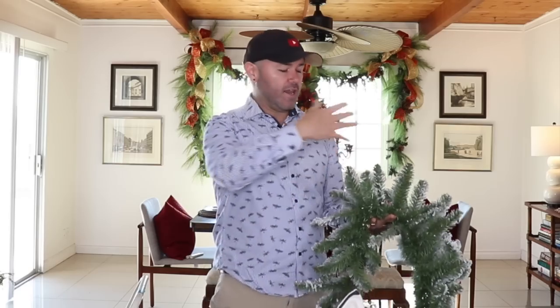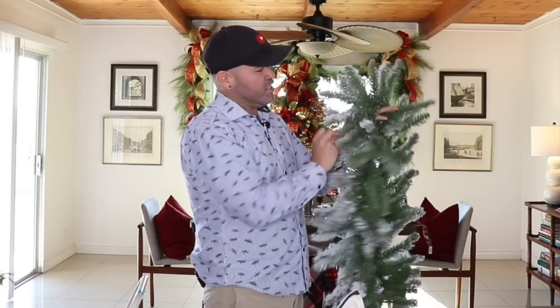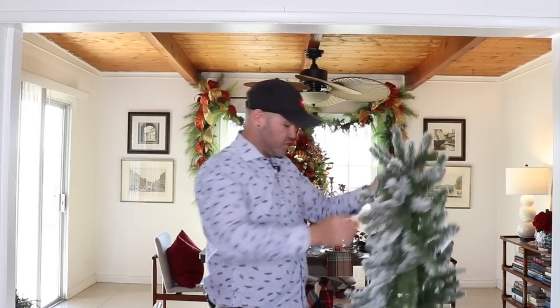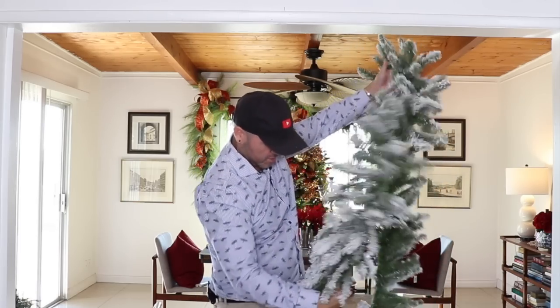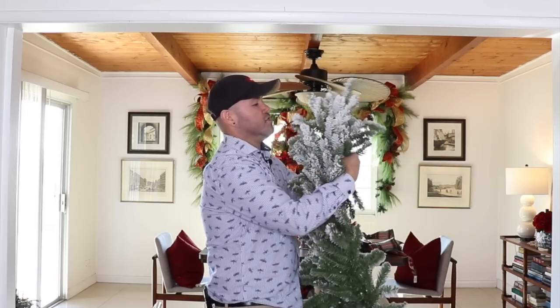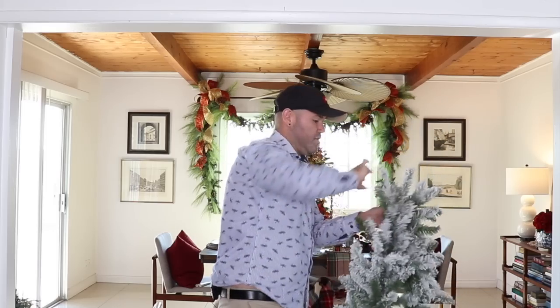The first thing I need to do is fluff my garland — it's easier to fluff while you're down here. Then I'll add nails to both corners of this entryway and one right in the middle, and attach the garland over the top. To find the middle of the garland, grab both ends and stretch as much as you can — that will be your middle.